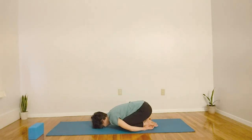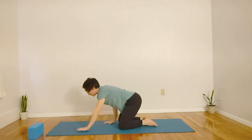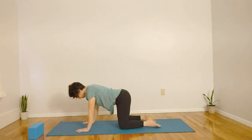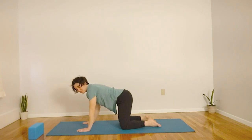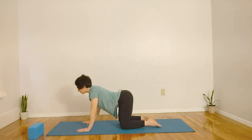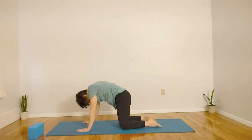Inhaling, bringing your hands to the side, coming into table top position. Hands are under the shoulders, knees are shoulder width apart. Checking in with your shoulders so we're not dropping, and pushing to the ground, keeping your shoulders stable. Inhaling, dropping the belly, arching the back, lifting the head. Exhaling, moving in the opposite direction, dropping the head, lifting your spine towards the ceiling.